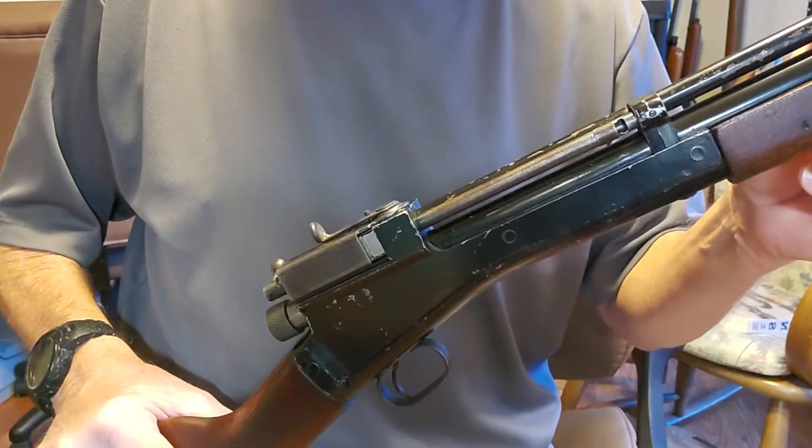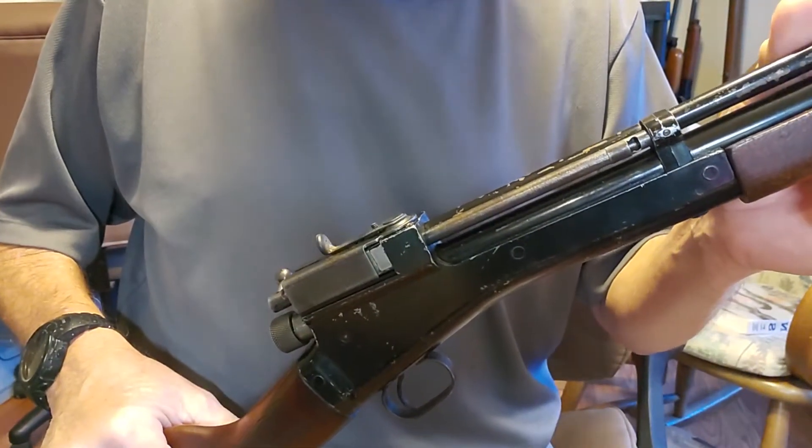Here's the Crossman 102 that's up for sale on eBay. Let me show you a few things about it.